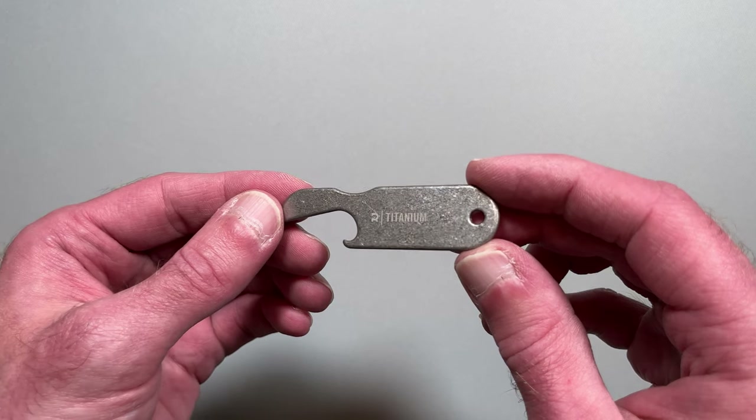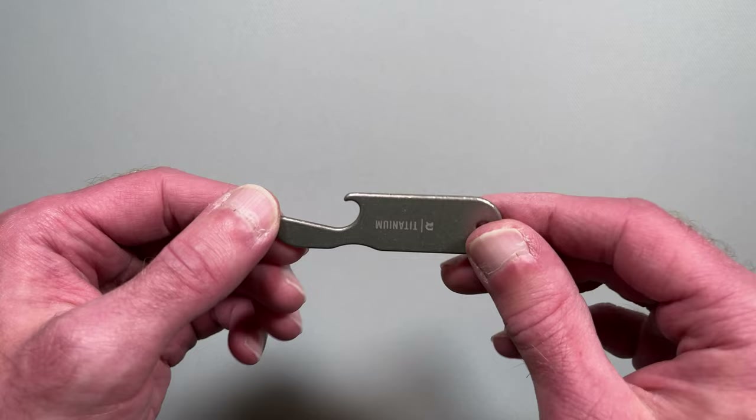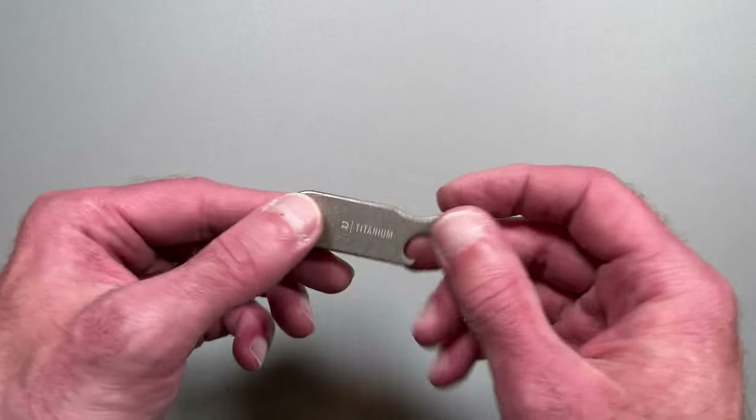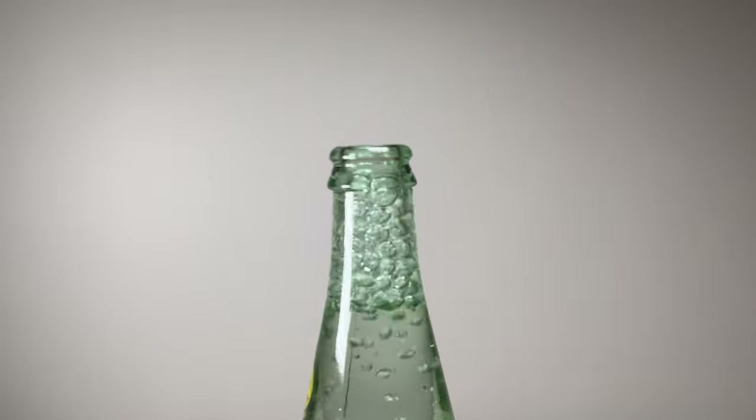The other bottle opener is also made of titanium, but this one is for the key case. It also looks great and is very light. We wish it had other multi-tool functions found in similar products, but it does the job of making sure you always have a bottle opener on you.